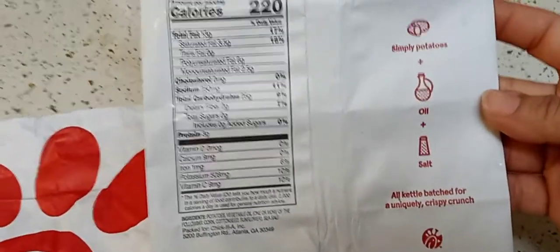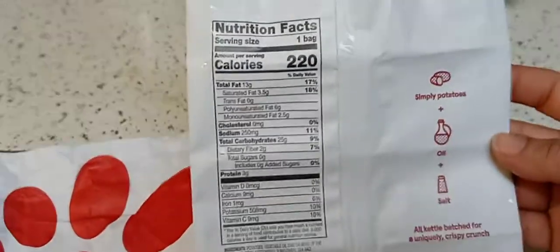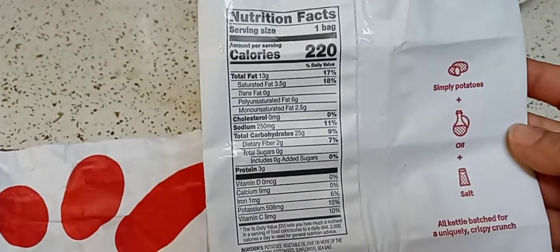I like their fries, I'm going to be honest with you. I wish they got the fries, but I'm guessing the potato chips are a little cheaper than the fries.